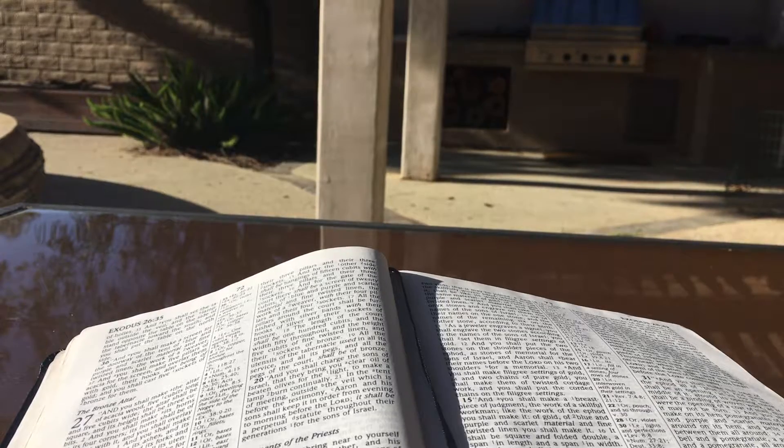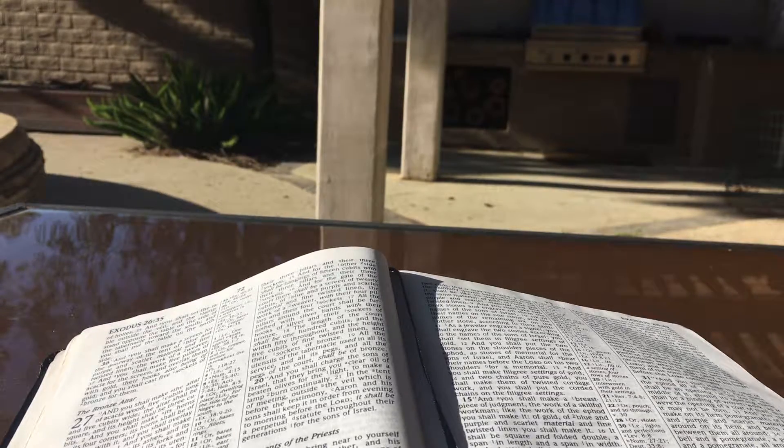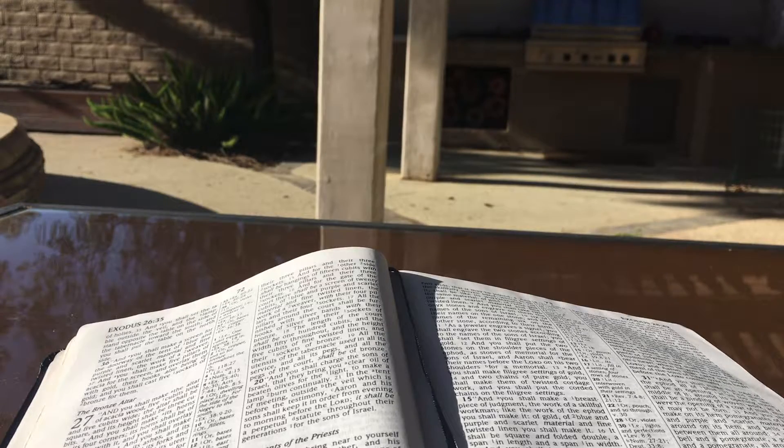And you shall put the mercy seat on the ark of the testimony in the holy of holies. And you shall set the table outside the veil and the lampstand opposite the table on the side of the tabernacle toward the south. And you shall put the table on the north side. And you shall make a screen for the doorway of the tent of blue and purple and scarlet material and fine twisted linen, the work of a weaver. And you shall make five pillars of acacia for the screen and overlay them with gold, their hooks also being of gold. And you shall cast five sockets of bronze for them.